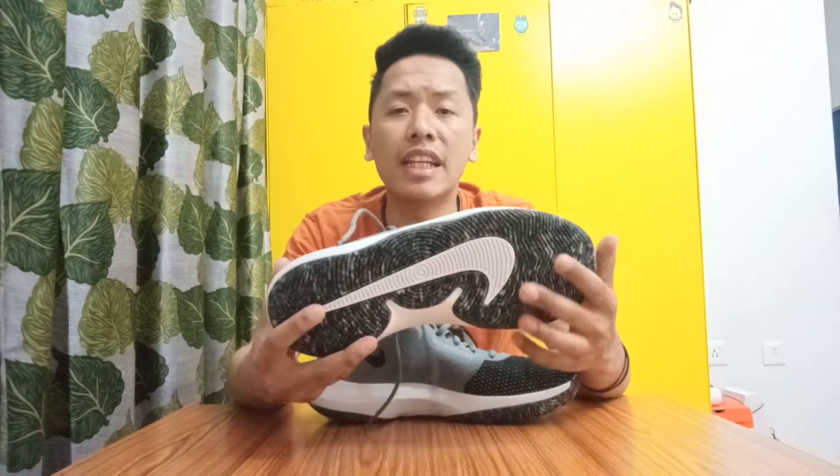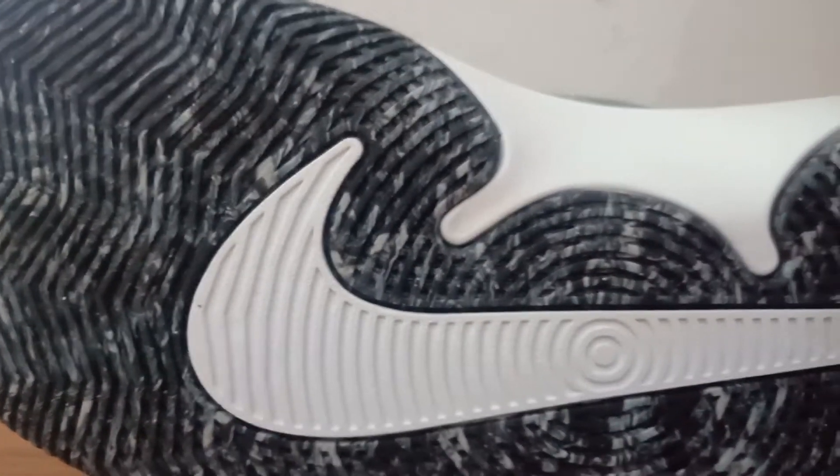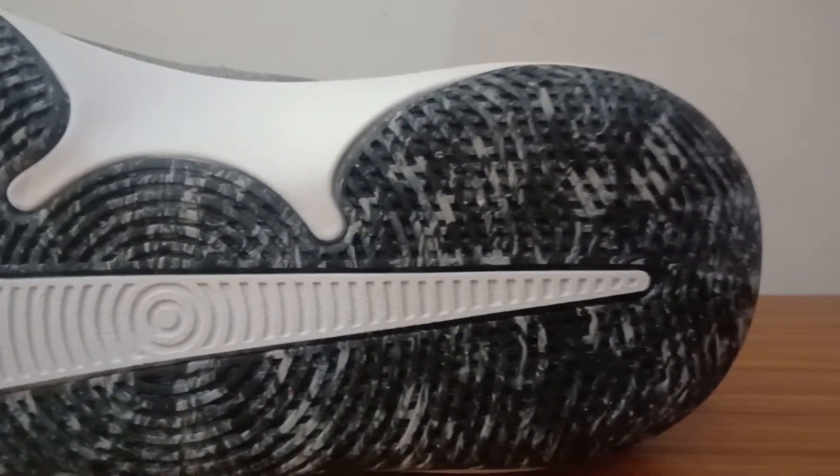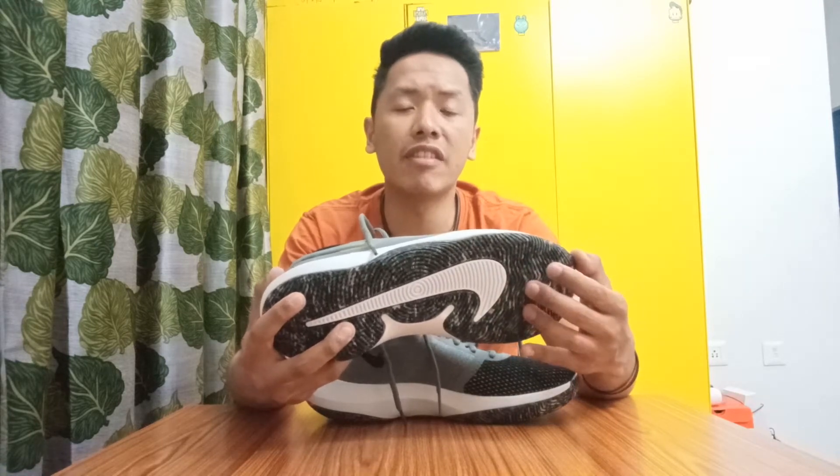Starting with the traction, the shoe has a hard rubber outsole with a herringbone pattern, and there is also a Nike swoosh at the bottom which is a totally different pattern. Overall, the traction should perform really well on outdoor courts. A lot of you guys in India might be playing on concrete or synthetic courts, and this shoe seems specifically made for outdoor courts — the hard rubber outsole is very solid, the ridges are very deep, and they are even better than a lot of other more expensive shoes by Nike. Overall, the traction is excellent.